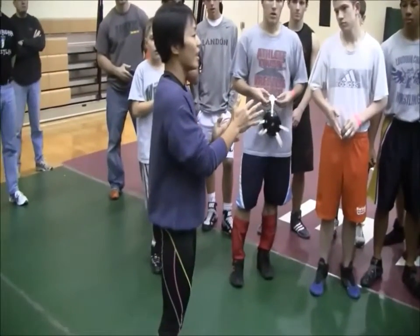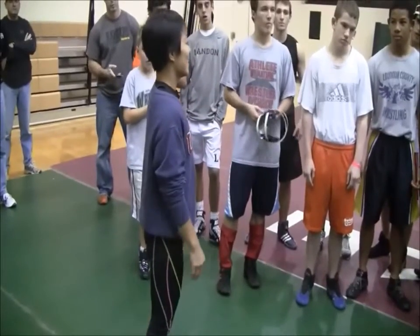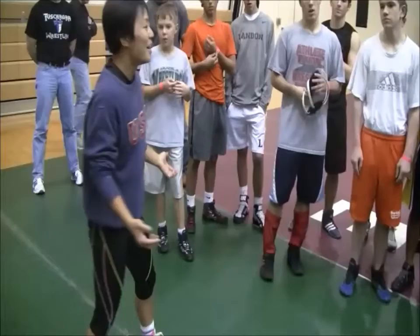I'm going to show a front headlock and a roll and throw finish to a pin. I don't really have a name for it — it's a charm.